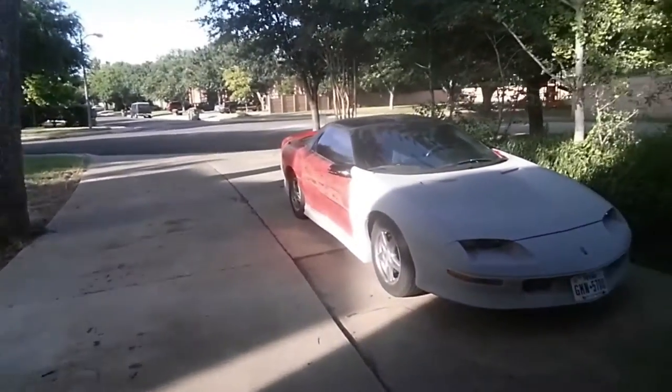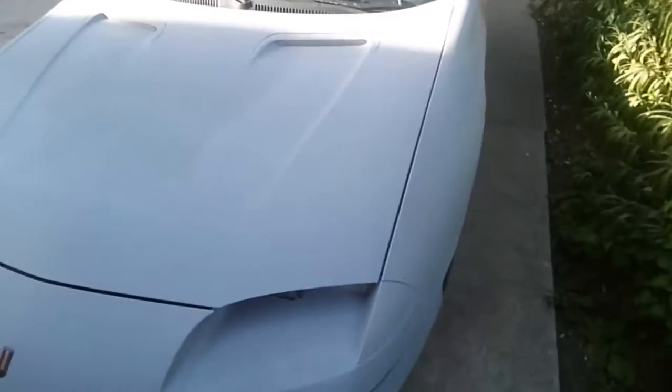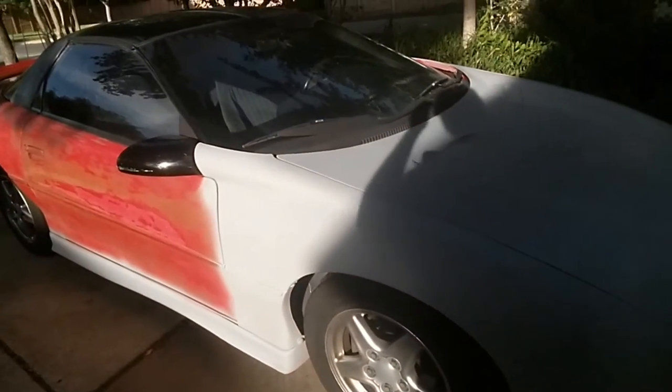I shot primer with this yesterday on the Camaro project car, which is right here. And I was very pleased with it, actually. Came out very nice. It sprayed just like it should have sprayed. I'm now gonna call that my primer gun, and my other one will be my paint gun.